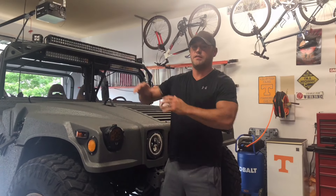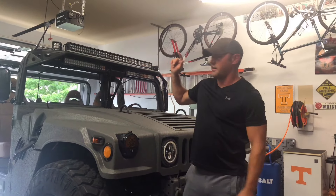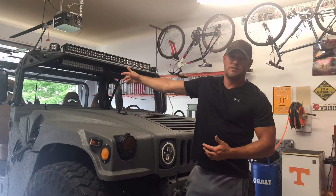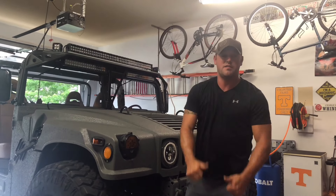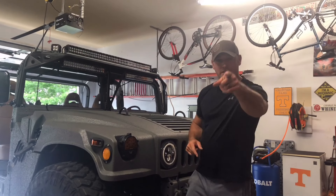Welcome back to the channel guys. Today we're going to finish this light bar — get it all wired up, get it down to the C-block, and get it wired to the switch. We'll have power to this thing by the end of the video. Let's get to it.